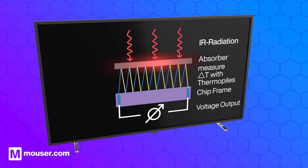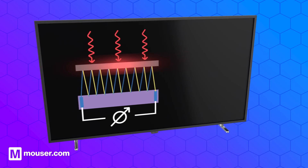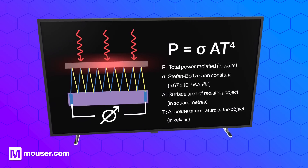The frame's temperature is measured with a negative temperature coefficient thermistor, and the object's temperature is then calculated using the Stefan-Boltzmann law.